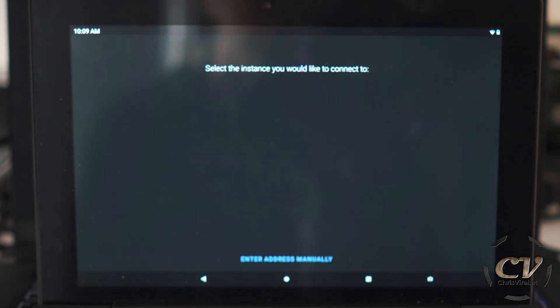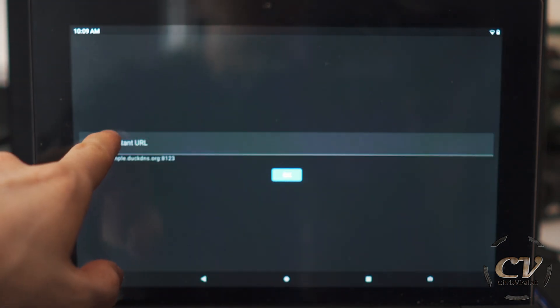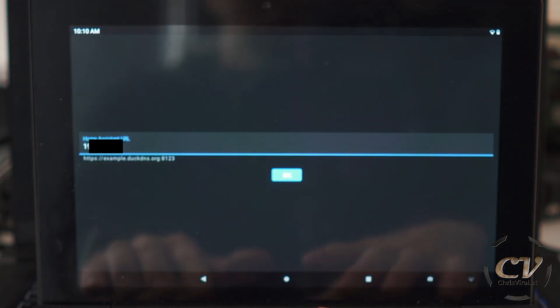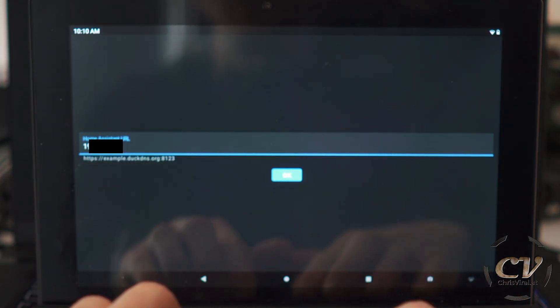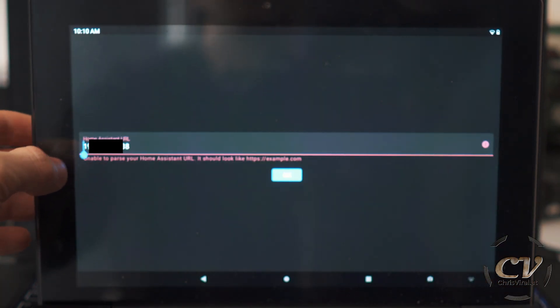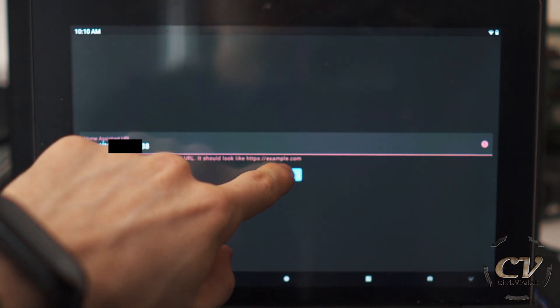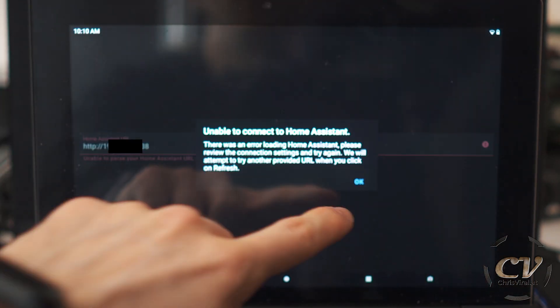Let's open it up and you will be greeted with the instance you would like to connect to. I'm going to enter this by myself. Note: when you only type in the IP address, then this will not work. I was a bit confused about that, but you simply need to type in HTTP and press OK, and then it will work. As you can see...